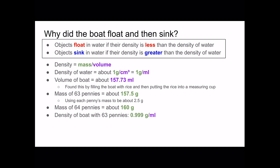So it was about to sink, but when we put the 64th penny in it sunk. The density of the boat with 64 pennies was 1.014 grams per milliliter, so as you can see this is greater than water, so it sunk.